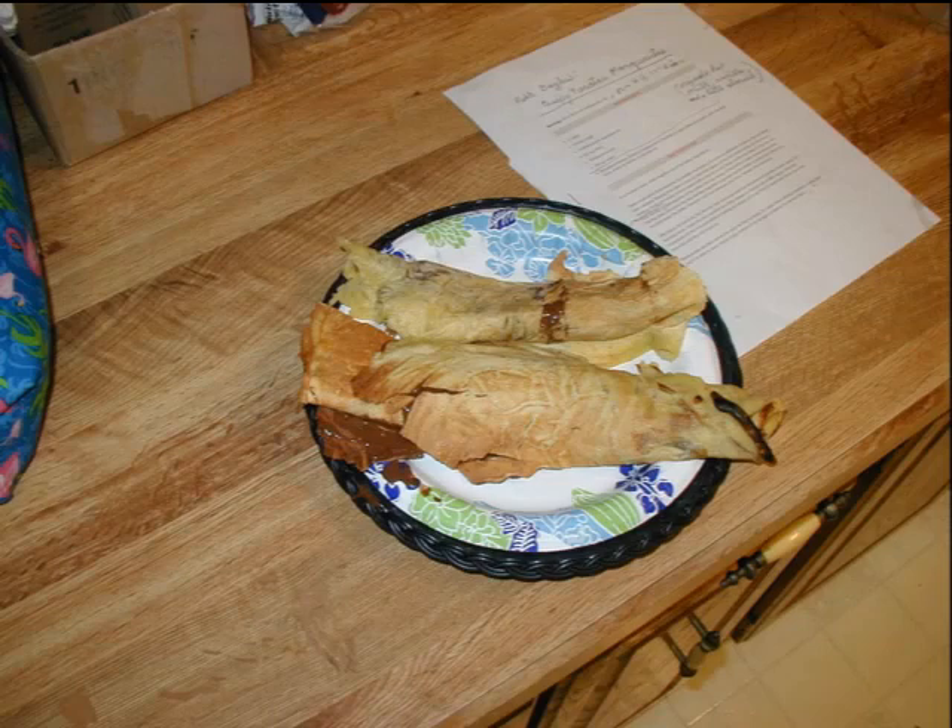A couple more tries with our first batch of batter. They look better but didn't harden up as much as we'd like. We used the Rick Bayless recipe and learned that we need to add more sugar.